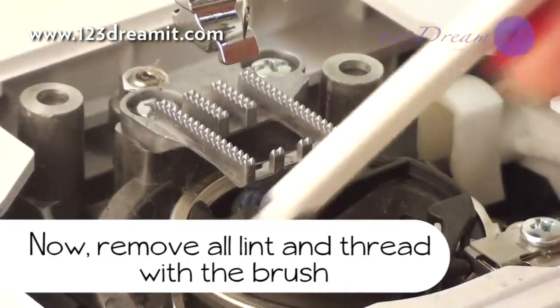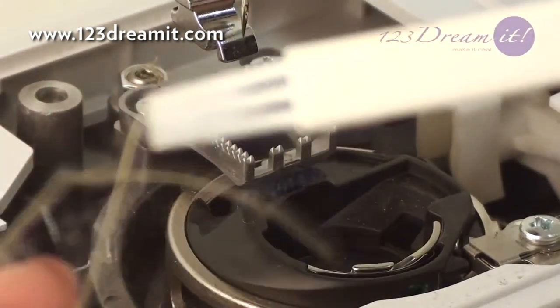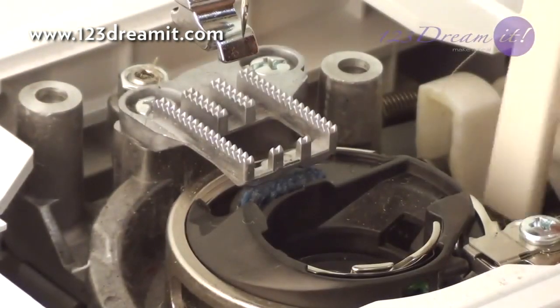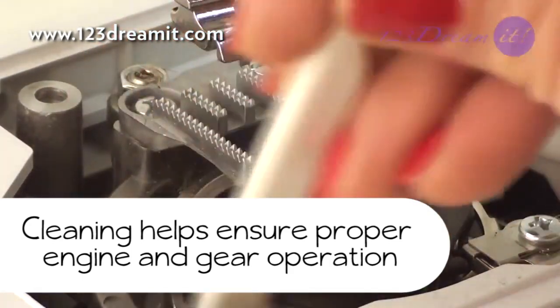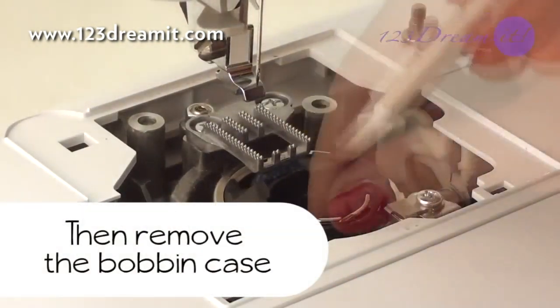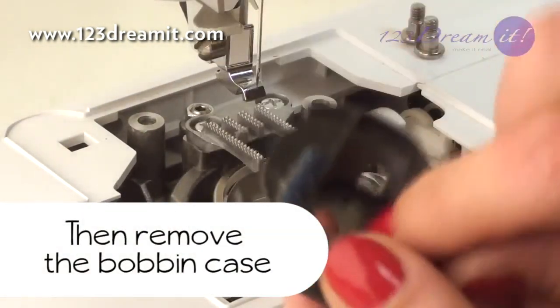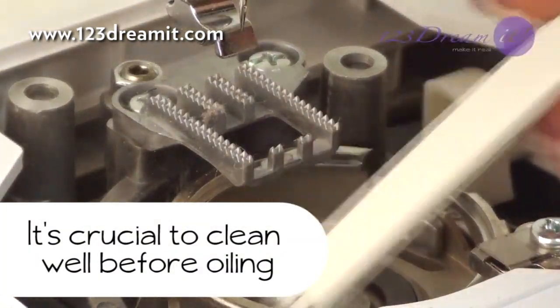Now remove all lint and thread with a brush. Cleaning helps ensure proper engine and gear operation. Now remove the bobbin case — this is located just above the hook. It's crucial to clean well before oiling.